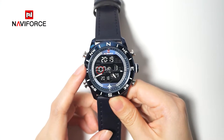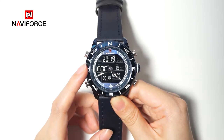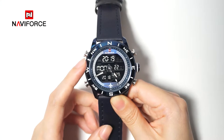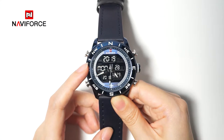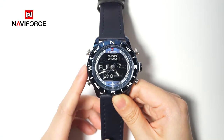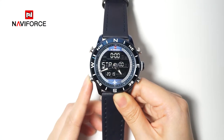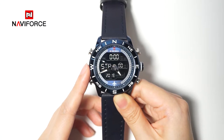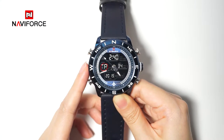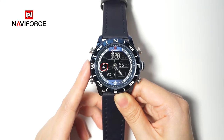The mark displayed in this area is a simple criteria for judging what function is operated. When a mode indicator appears on the display, such as MON indicating Monday, the watch is in timer mode. When ALM appears, it indicates alarm mode. STP indicates stopwatch or chronograph mode. TR indicates countdown mode. DT indicates due time mode.